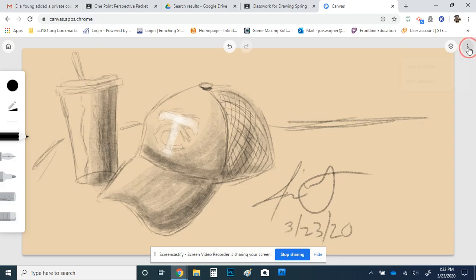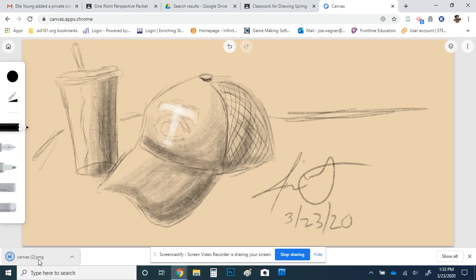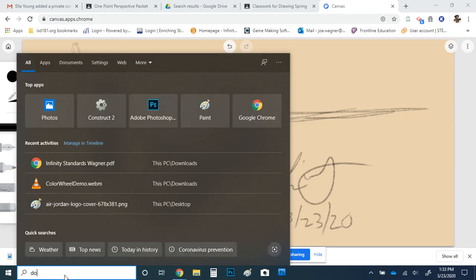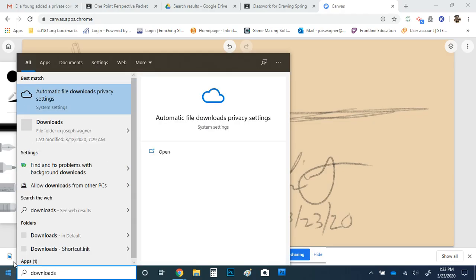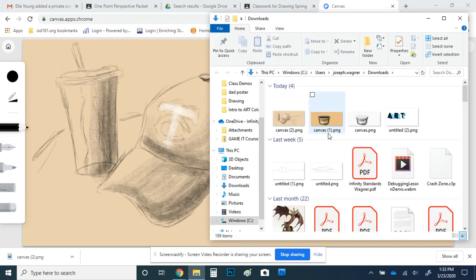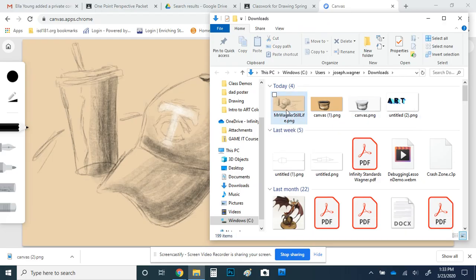Let's say you're ready to turn this in — click the three dots in the upper right, click save as image, and it's done. It's just going to be called canvas as a PNG file, maybe canvas one or canvas two. If you want to go in and rename it, you can — just go to the search bar and type in downloads to find your downloads folder. It's the one with the blue arrow. You can rename it with your first and last name and the name of the project — like Mr. Wagner, still life.